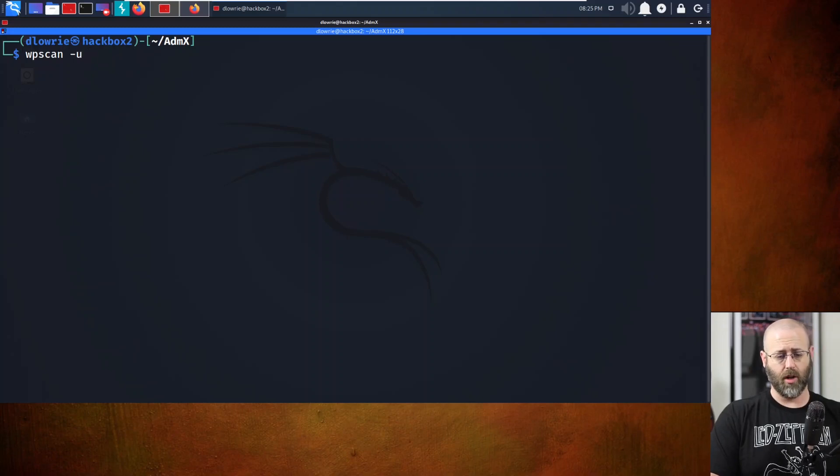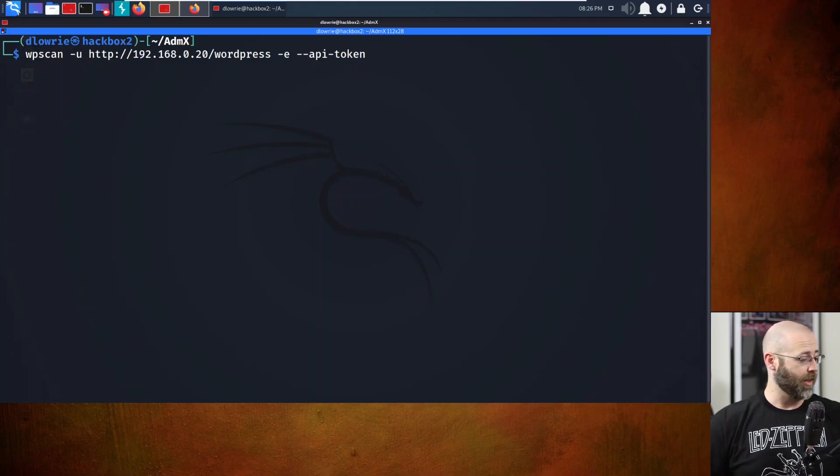Now that WordPress is here, I want to scan it. Let's run WPScan: wpscan --url http://192.168.0.20/wordpress -e for enumerate. Now you require an API key for WPScan to do anything worthwhile - do --api-token and then pop your API token in. They're free - go get one of your own. I'll grab mine from my home directory and paste it in.